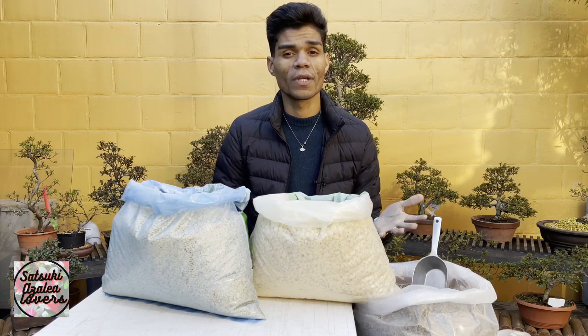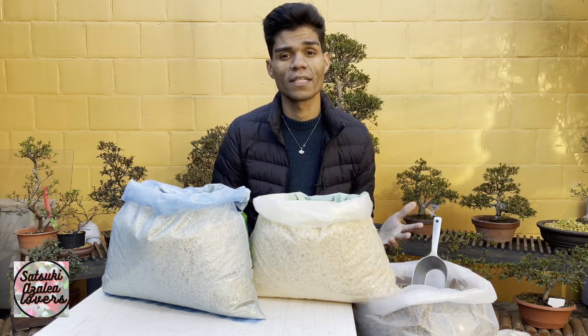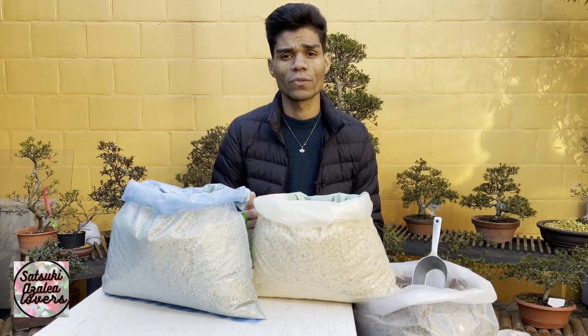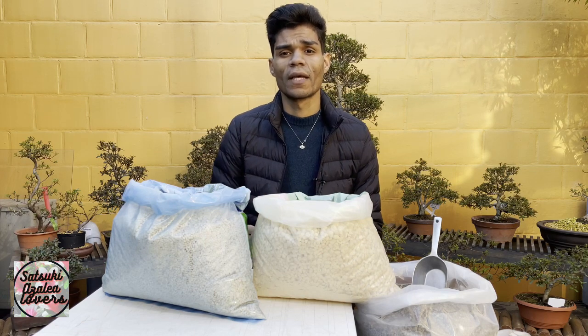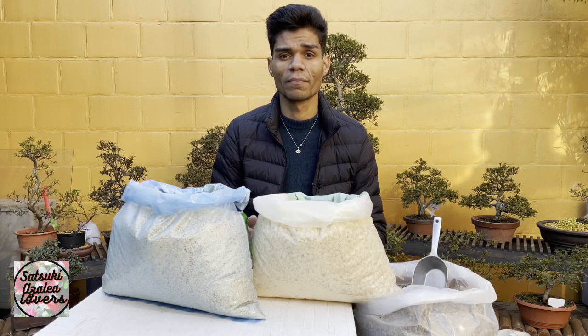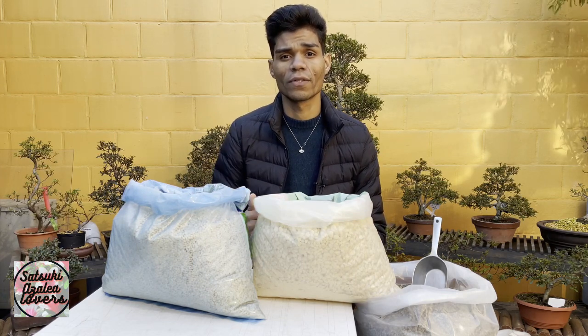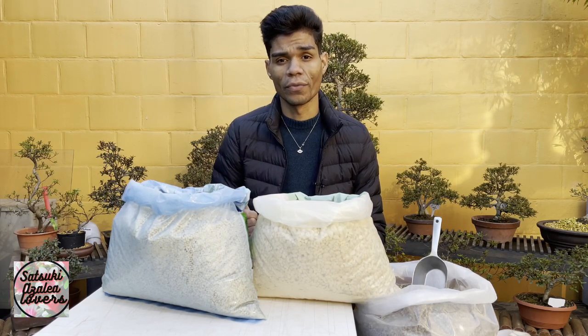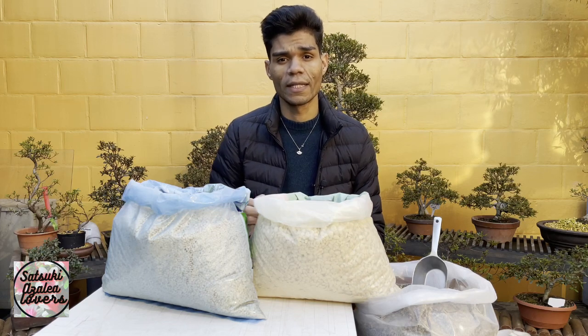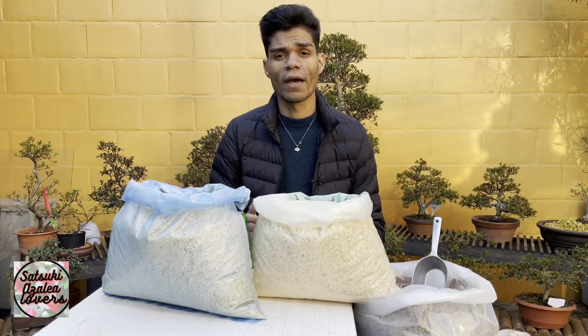People have been sending messages asking if it's possible to grow Satsuki azaleas in regular garden soil — the common black soil. Of course you can; Satsuki will grow in any kind of soil. You just need to improve some vitamins and nutrients in the soil. But we know they thrive best in kanuma soil, so for growing a healthy tree it's best to follow the proper steps.